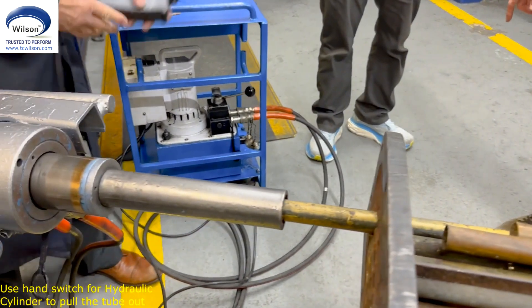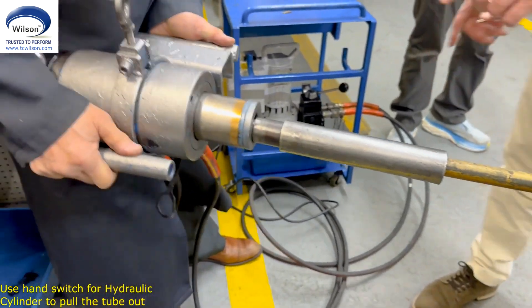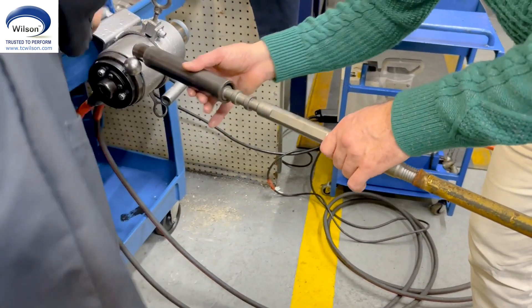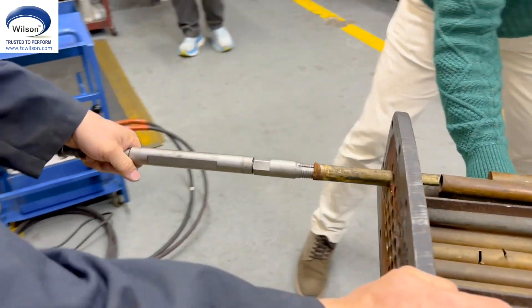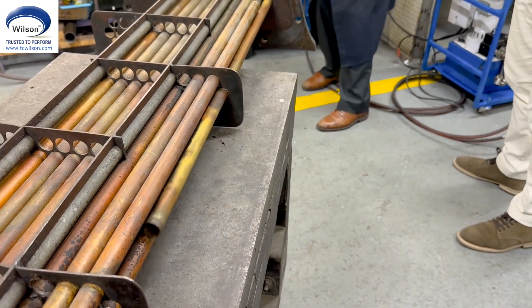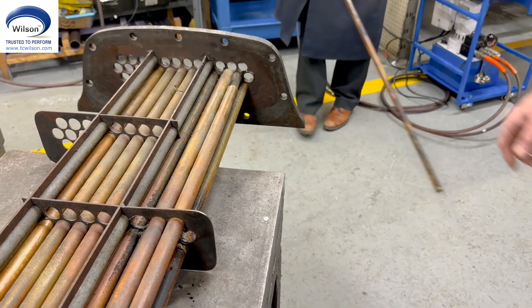So after that, I can lock it. You can go around. That's quite a bit good. Yeah, that's it.